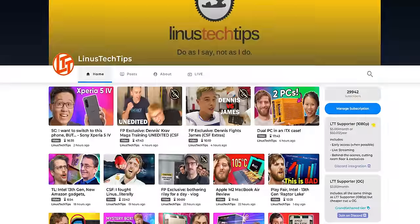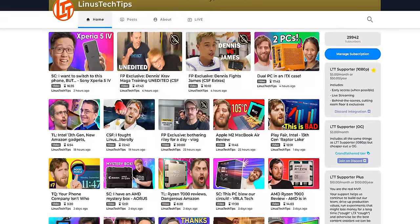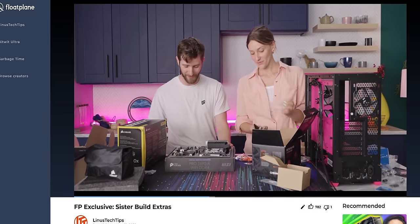And since you're such a baller, you can throw some money our way for a Floatplane subscription, where you can find all the latest extra content, like an hour of bonus footage from the recent build with my sister.